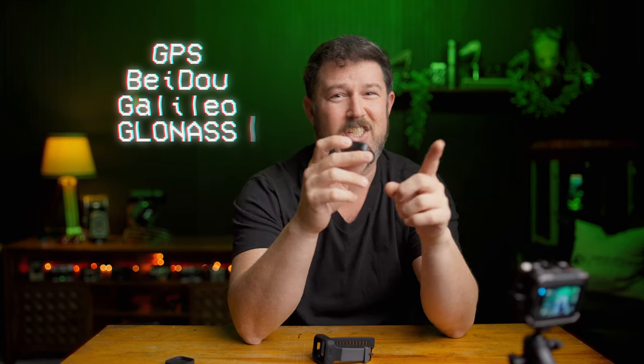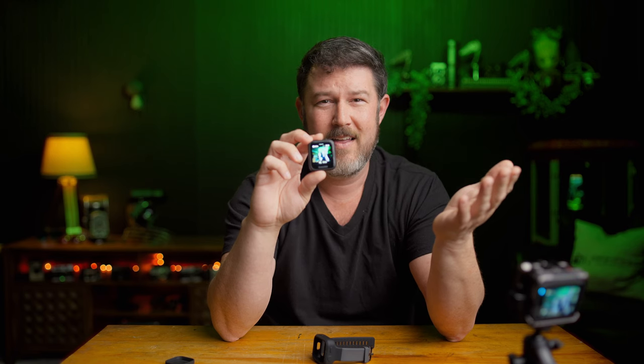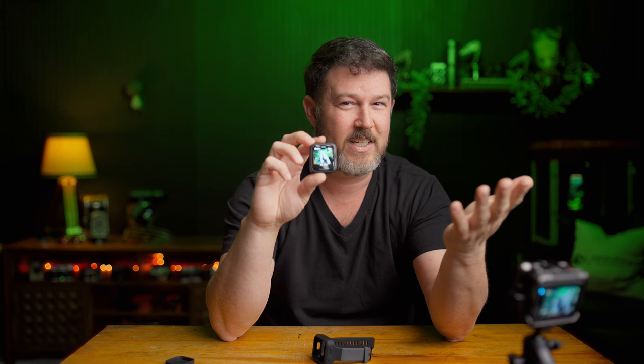It uses four different GNSS systems to give you the most accurate dashboard data in the Insta360 app or full studio edition on your computer. It can remote control up to 65 feet away and the preview screen up to 26 feet away, so it can be used as a trigger for photos or video in the field.